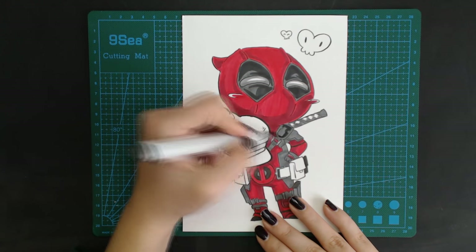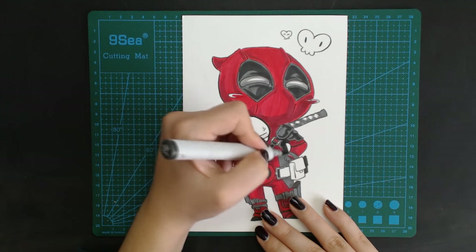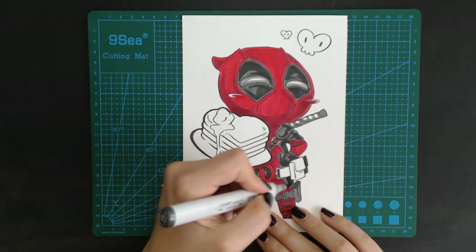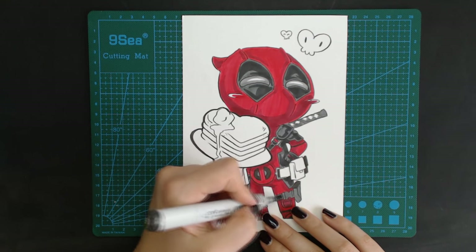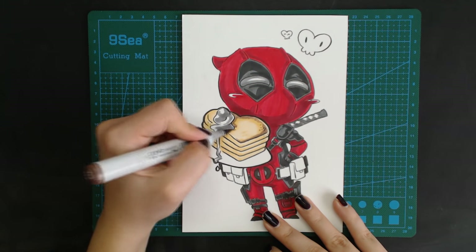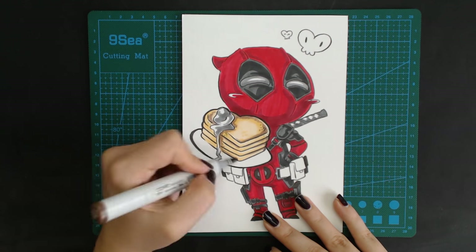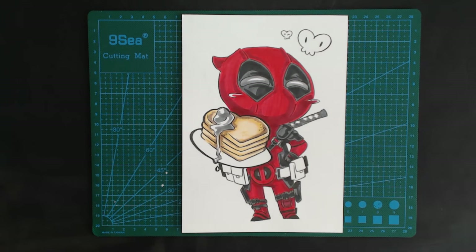It's a saying among artists that you steal knowledge for art — I always proudly stole it from my teachers, local billboards, and art books, so it's just a common phrase, don't take it too seriously. And of course, while drawing and painting pancakes, I became horribly hungry and had to be stopped from making pancakes as soon as I was finished drawing this.